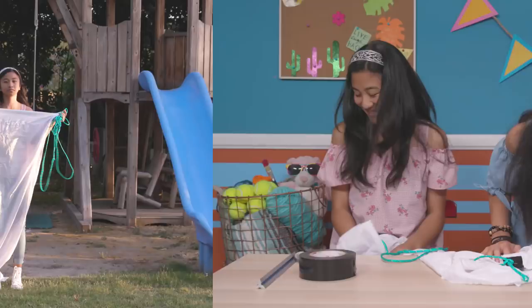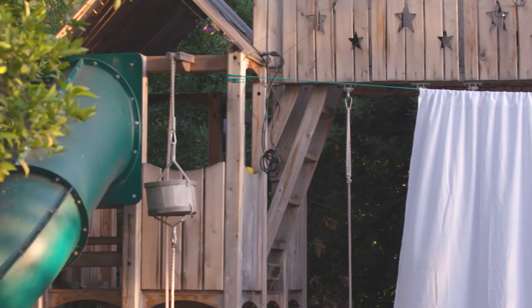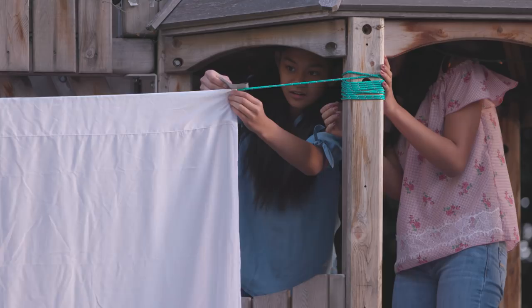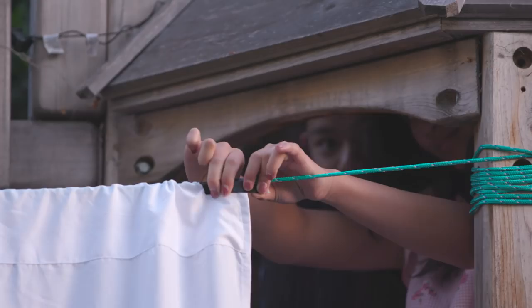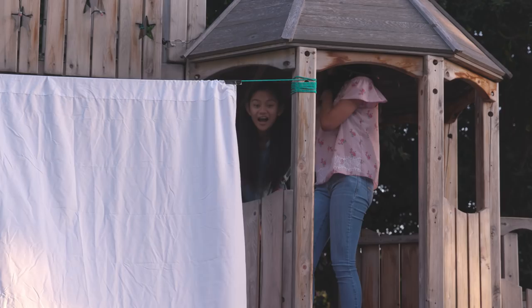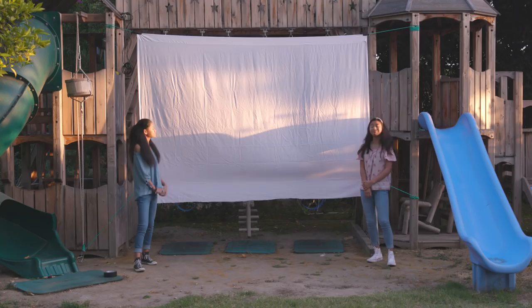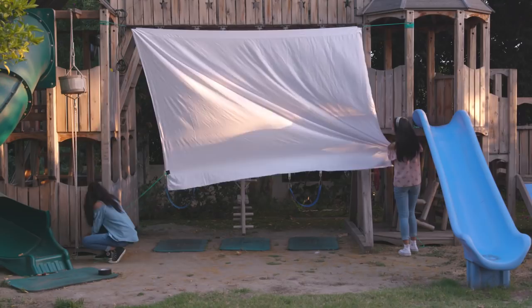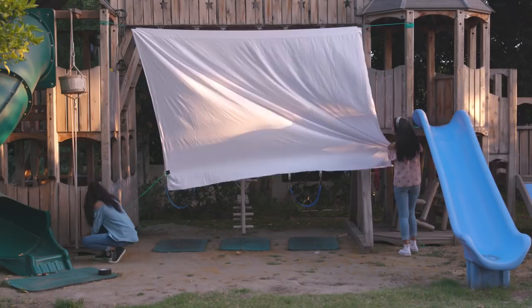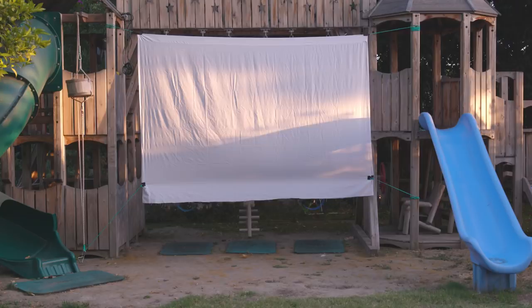Now tie a piece of rope through each hole. Let's take it outside to hang it up. To hang it, tie each end of the ropes to something high, and make sure that the sides are even. Secure the sheet to the rope with a small piece of tape. Tie the bottom ropes to something low.